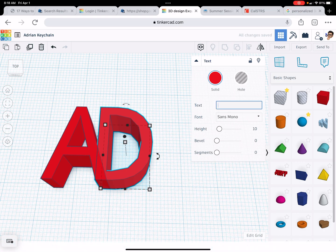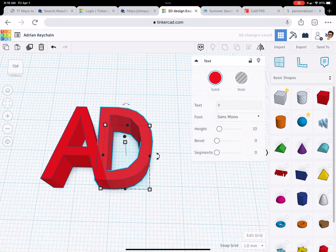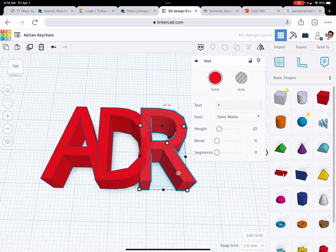They have to be attached. I'm going to duplicate that one, hit shift, hold the shift button, and move it with the arrows. I'm going to change that to R. That one looks kind of weird — I think I'm going to move it just a little tiny bit. Let me click on the letter so I can move it over with the arrow.